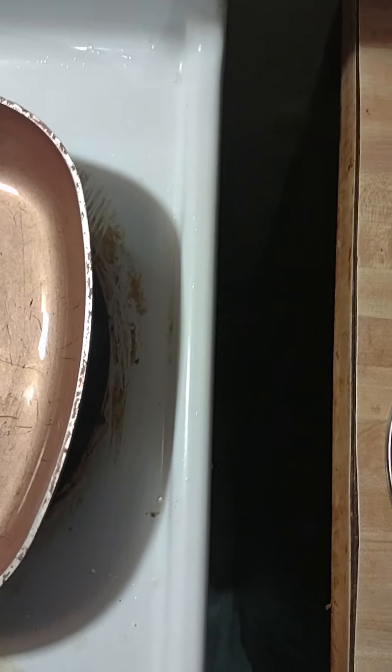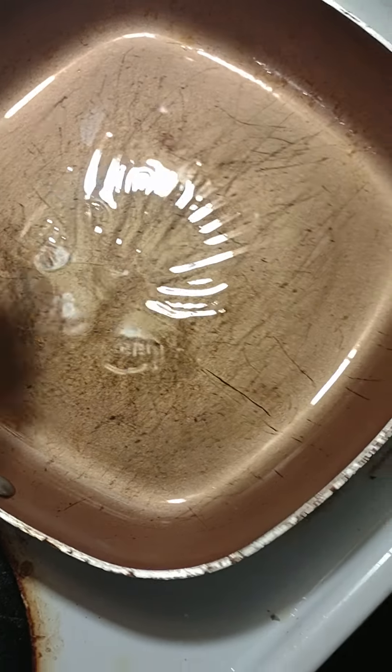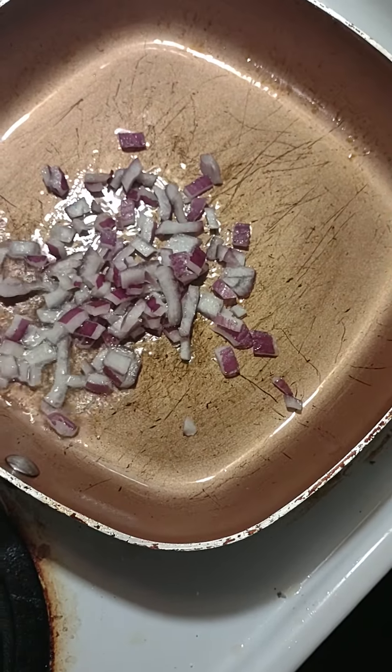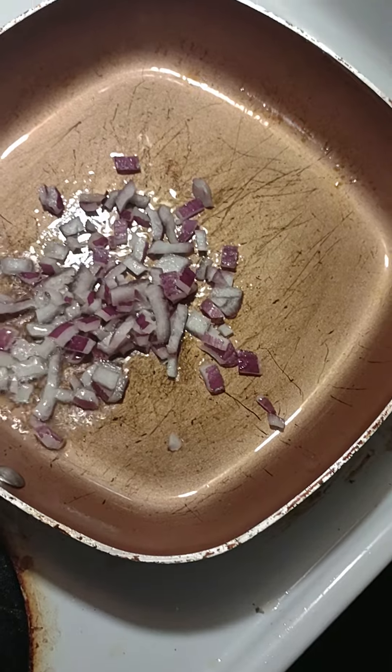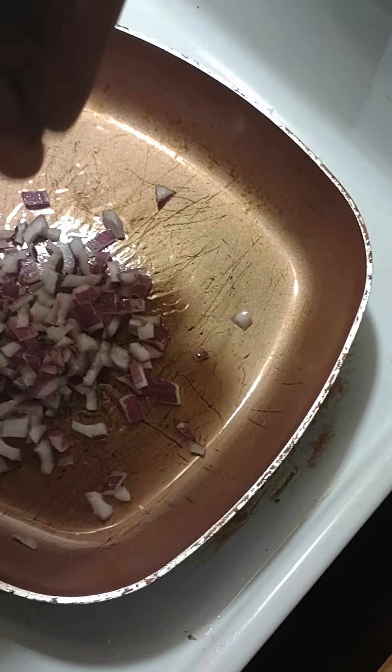Bear with me folks, I'm doing it over one hand. I have these purple onions, so I'm going to get these inside. Turn the heat down just a slight notch. Get the rest of these onions in here.